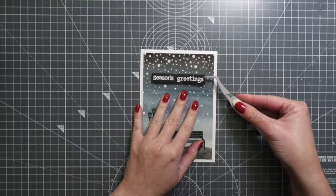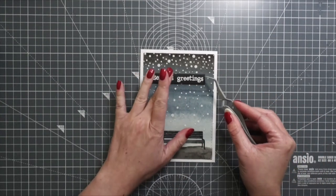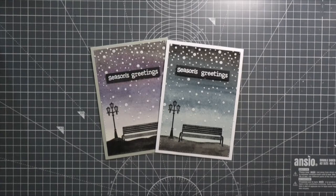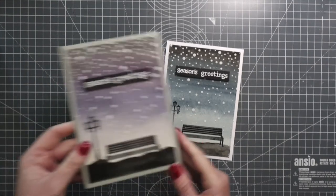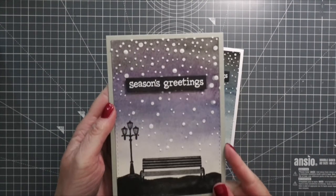I attached double-sided adhesive to the back of the watercolor panel and adhered it on top of a white top-folding card base. Lastly, I used foam adhesive to attach the sentiment on top of the panel. I actually made one card earlier where I accidentally picked up the purple color instead of blue — it looks good too, but I prefer the blue background.